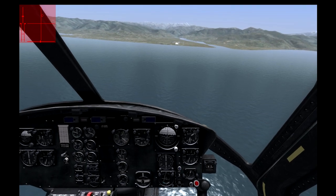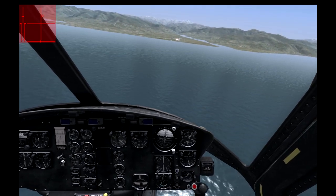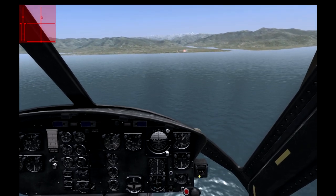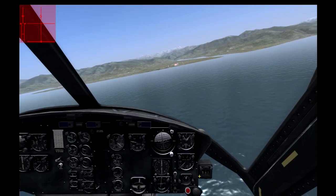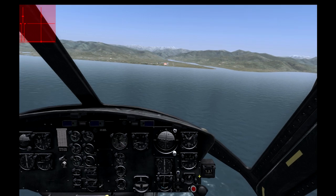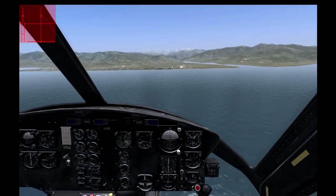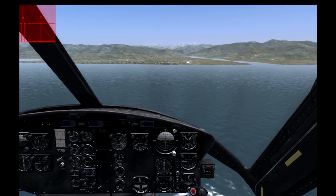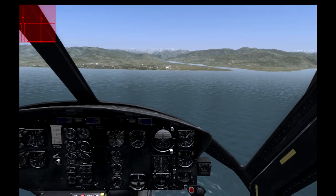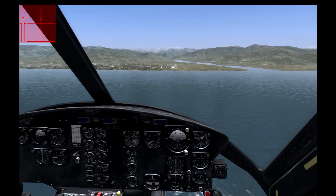I'm going to get a little lower here. Try not to over-speed. We're a little bit right, so I'm going to correct for that. Start slowing up a little bit. Now remember when you get to about 40 knots, you're going to want to make sure that you are not descending severely. Keep it around 500, which I'm going to attempt to do. Still working on my landings here.